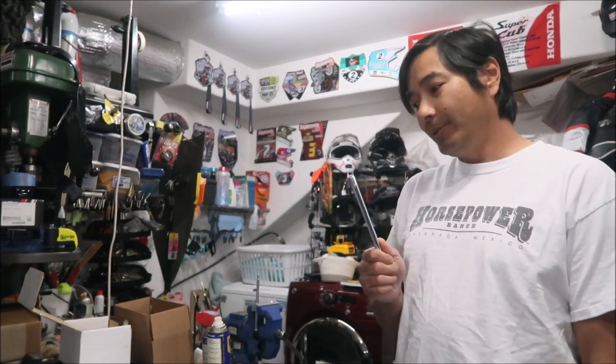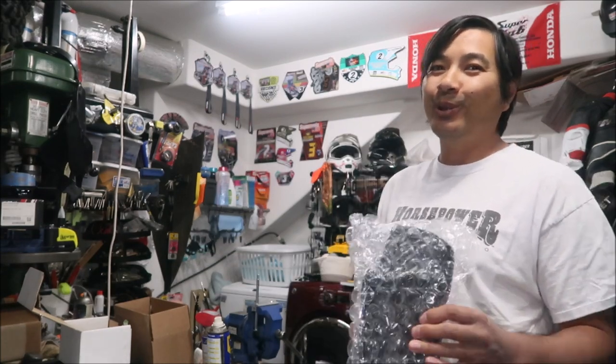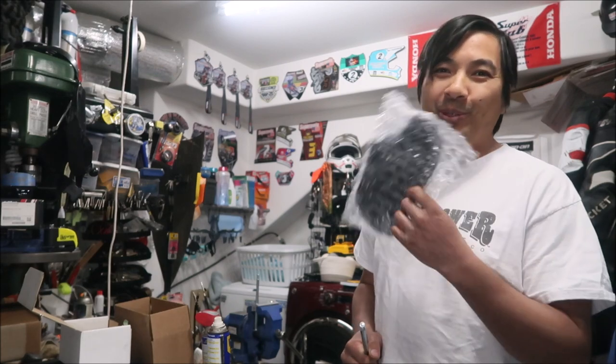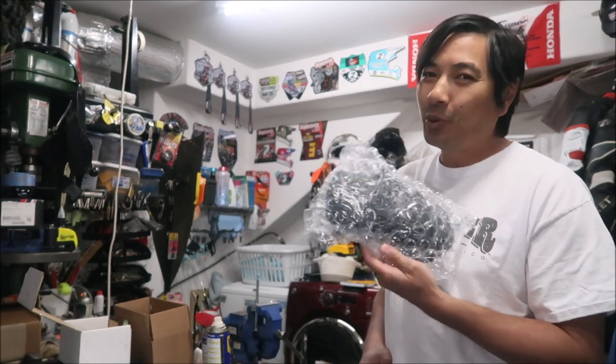They're the ones importing it but they do sell OEM Surron parts. I got the axles and a rear fender. In the previous video you saw me repair the rear fender — if that doesn't hold up we'll put this one on. I bought two axles; I was just gonna buy one but the shipping was like $15 from Canada, so I added another axle since the shipping was the same.